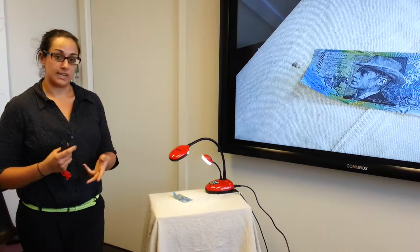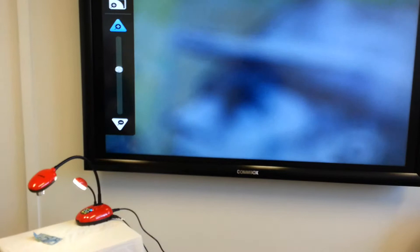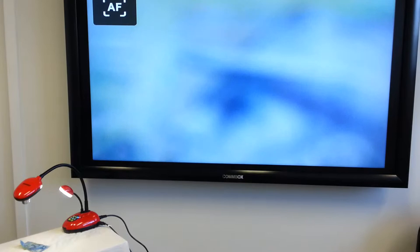As you can see, we've got a $10 note underneath it and we're just going to zoom in and see what kind of picture it can pick up. This is quite rough obviously — we're just going to give it a moment to focus itself. There we go.